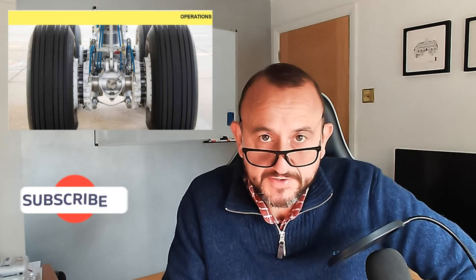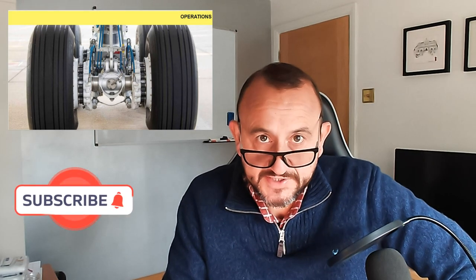Hello and welcome back to the channel, Airbus What's It Doing Now, and to this episode: Take Care of Your Brakes, which is a recent article from the Airbus Safety Magazine. I'm going to go into that in just a second.